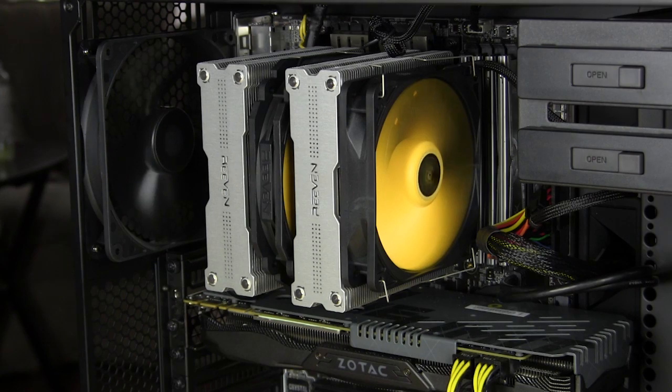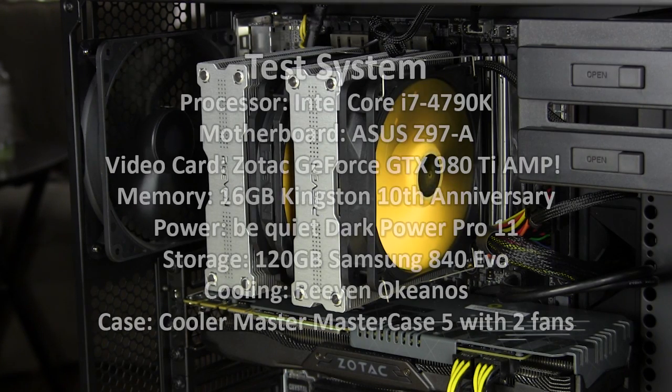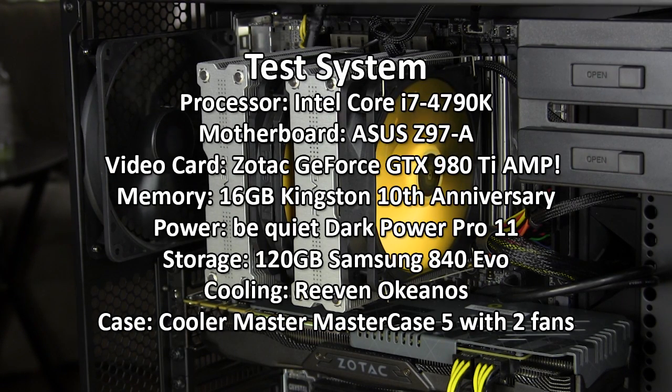We're going to be testing this cooler in our Z97 system, which is made up of an Intel Core i7-4790K, ASUS Z97A motherboard, Zotac GeForce GTX 980Ti AMP graphics card, 16 gigabytes of memory, the Be Quiet Dark Power Pro 11 power supply, a 120 gig hard drive — all inside of the Cooler Master MasterCase 5 with two fans inside.